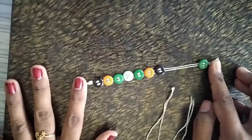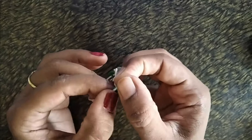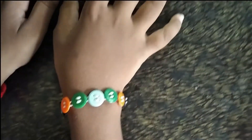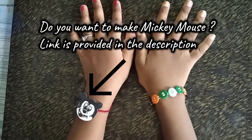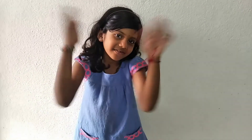Wow, it is very nice! My Amma will show you how to insert the bracelet. Amma, show it! Now your bracelet is ready! Wow, it is very nice! Button bracelet for right hand and Mickey Mouse Friendship Band for left hand! If you like this bracelet, give this video a thumbs up! Please like, share, subscribe to my channel, and also hit the bell icon and notifications. Bye bye! See you in the next video!